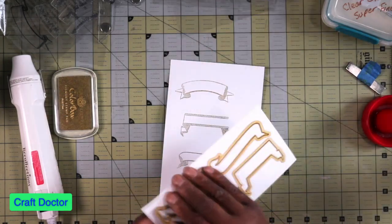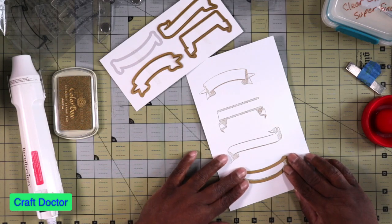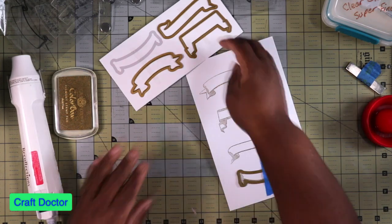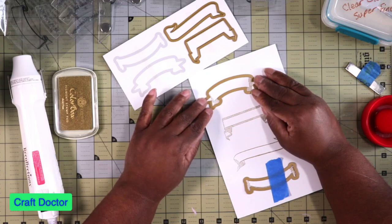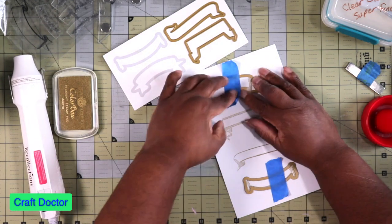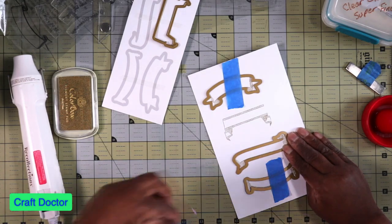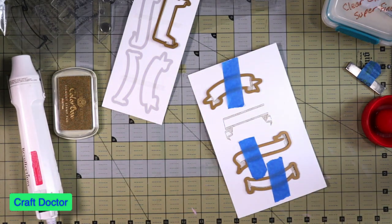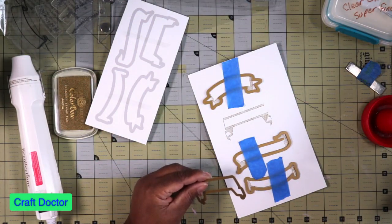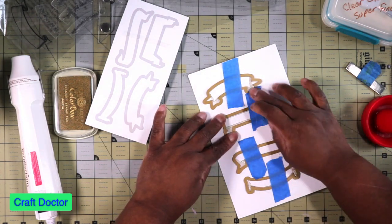I'm going to take their dies and cut them out. I have tape stuck to my desk — I always keep some tape there so I can just pick things off. This one is symmetrical like that. I'm going to put this one like that. This is the last one — it doesn't have a back end and I don't understand that part but it's okay. So there we go.